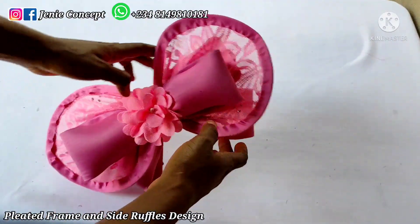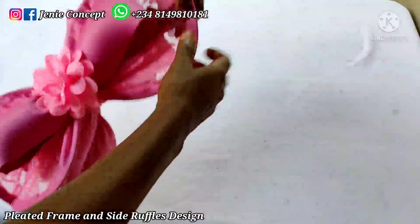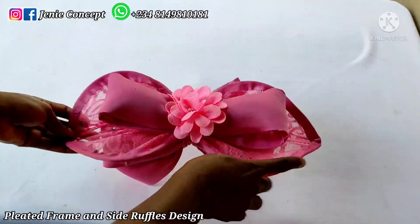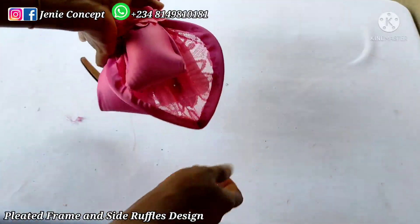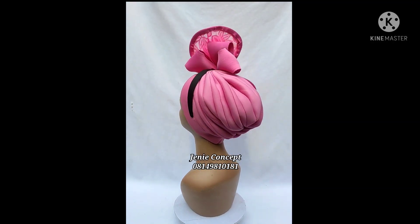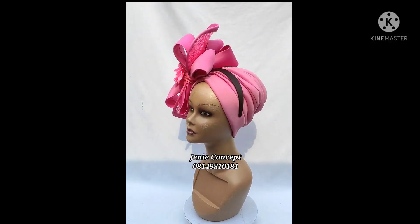In addition to what I've said, we can also change the shape of this net design. You can try to make it in the form of a heart shape — all you have to do is bend it because the wire is flexible, so just make it take the shape that you want. That is all for this tutorial. Thank you so much for watching, do well to like, share, and leave a comment. Follow us on our social media platforms — we are on Facebook and Instagram as Jenny Concepts. Thank you so much for watching, see you in our next tutorial.